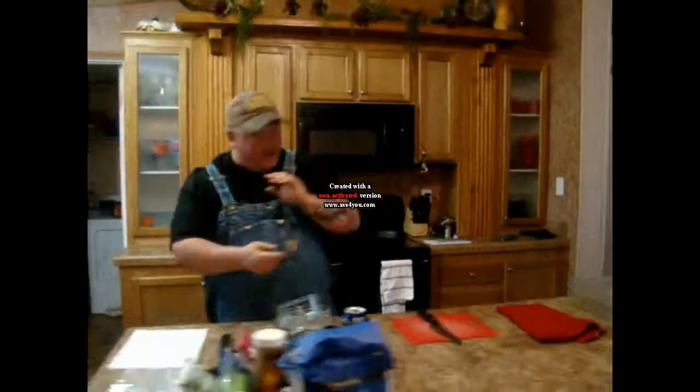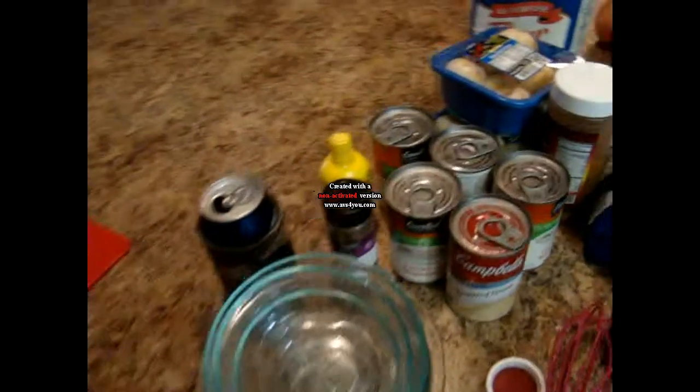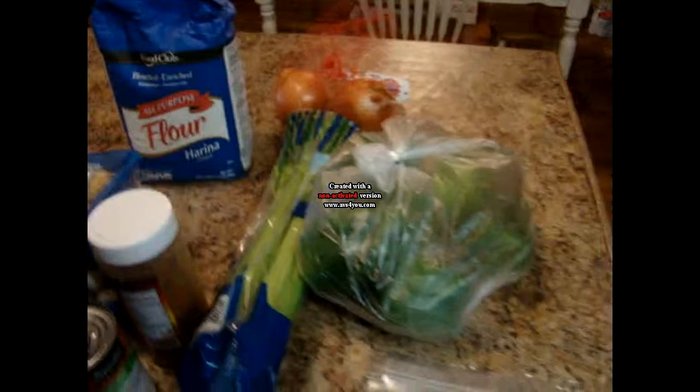We're going to go ahead and get started on this Cajun chicken and mushroom sauce. Right now we've got our oven preheated to 350 degrees. We've got our big black cast iron skillet here. We're going to go ahead and turn it on to about a medium heat. We're going to grab our two sticks of butter and put both sticks in here to get melted, because this is what we're going to sauté everything in.